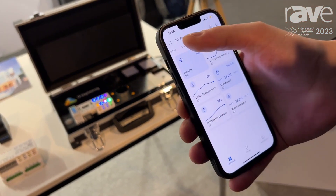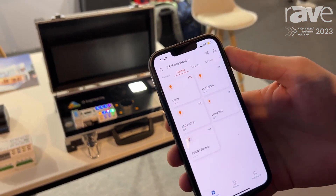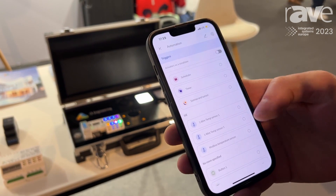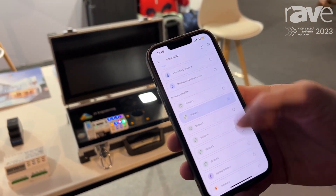After you do that, the system is ready to use and you can control it right away from the app. We also have an automation engine which allows you to create all of the rules — for example, you can control with a light switch.